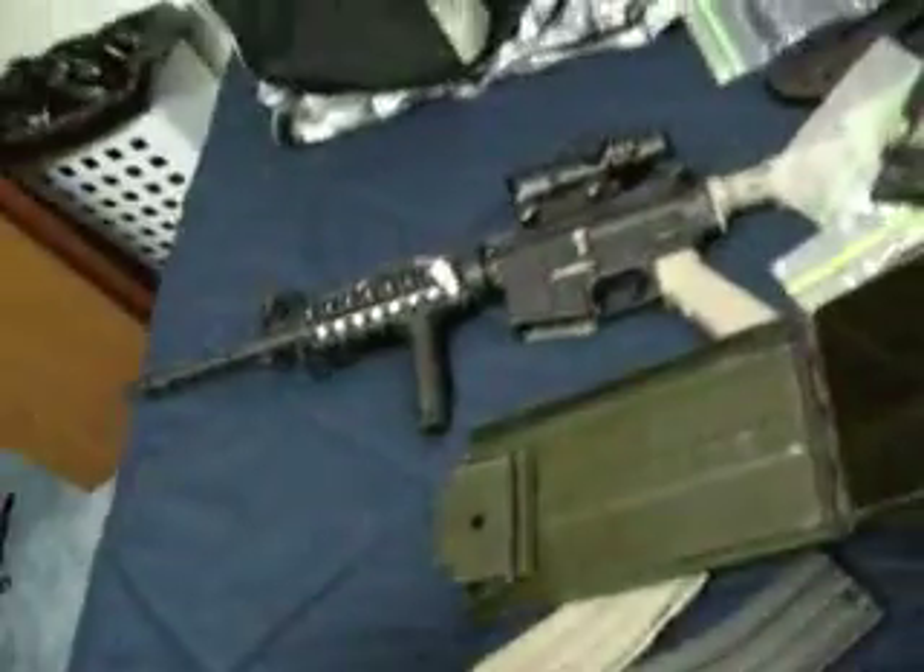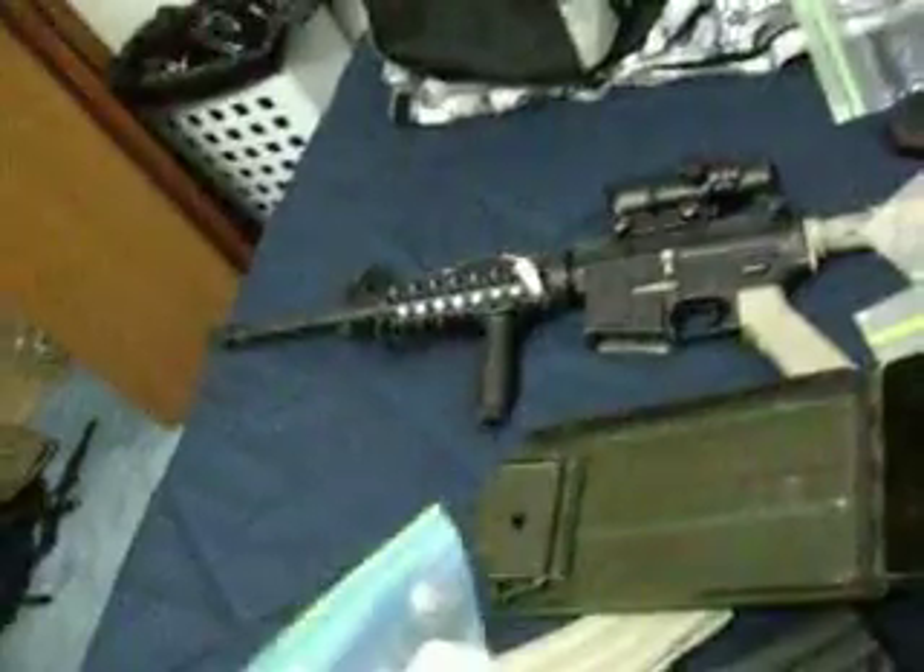My old gearbox which broke — cracked right there. This is the version 2 G&G stock gearbox. My carrying handle, full metal — I don't need that because I got my scope. These are all the parts from my old gearbox. When I first got the gun I took the gearbox apart, ordered new parts, and that gearbox broke because I got all new internals but not a new shell. Yeah, these are all the old parts — I have a shitload. Basically if my gearbox ever fails, I have enough parts to fix it like three times.